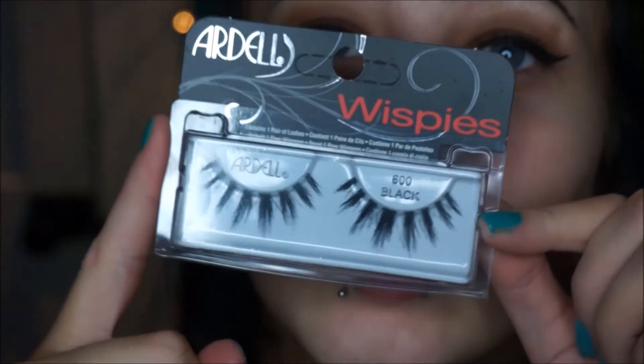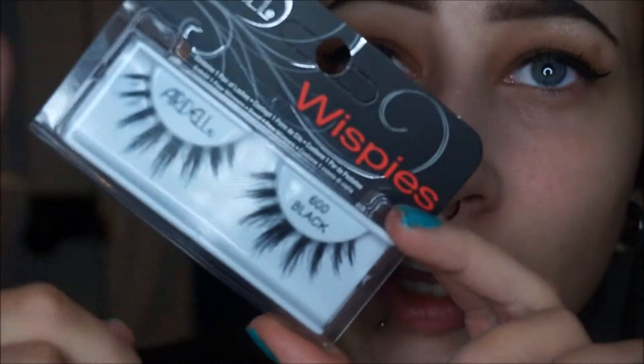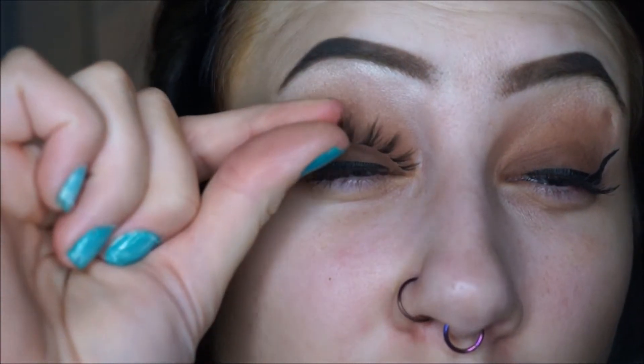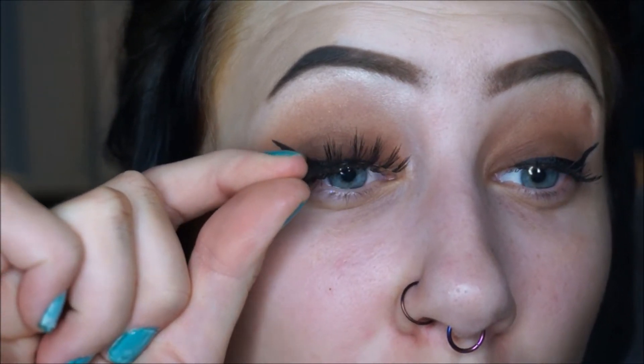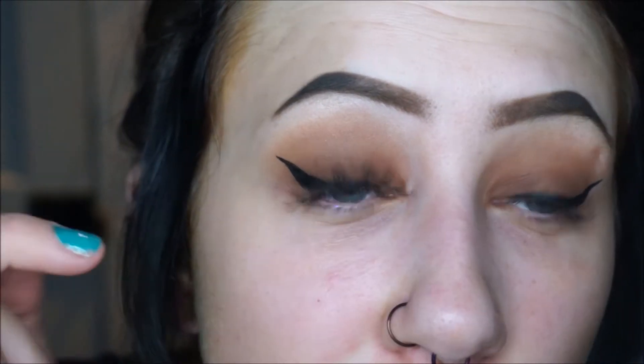I went to Walgreens and I saw these and they looked gorgeous. I'm in love — I don't know if I like them on my eyes, but they look gorgeous in the container. They are the Wispies 600 Black. I looked on Ulta.com and they don't have them there, and I've never seen these anywhere before. These are like giant. I want this very long piece to be in the middle of my eye, so I'm gonna have to cut off this end and this end, even though you're definitely not supposed to cut off the inner corner.